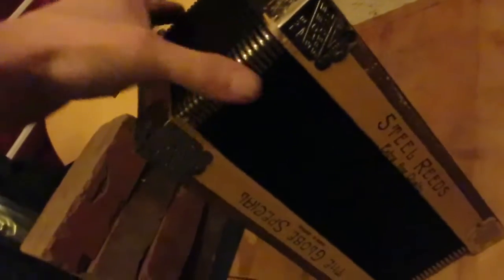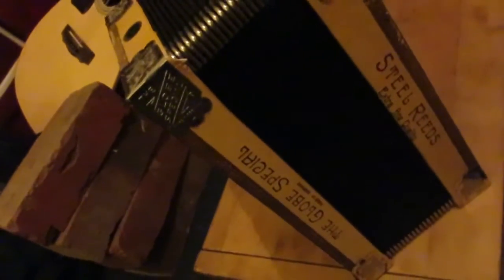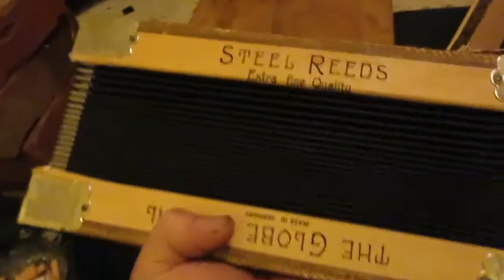These are nice Italian bellows like the Cajuns use. They're used but they are a specific height and width, and the funny thing is they fit perfectly on these frames. I have to say I'm proud of this more than anything else I've ever done with accordions.